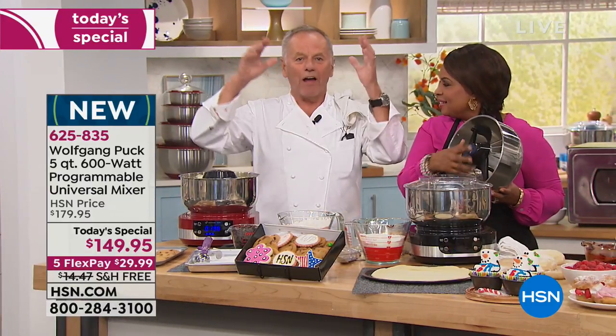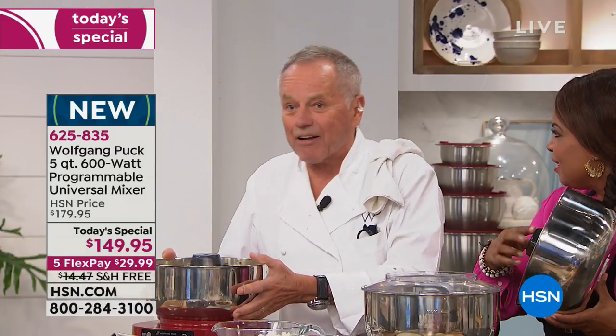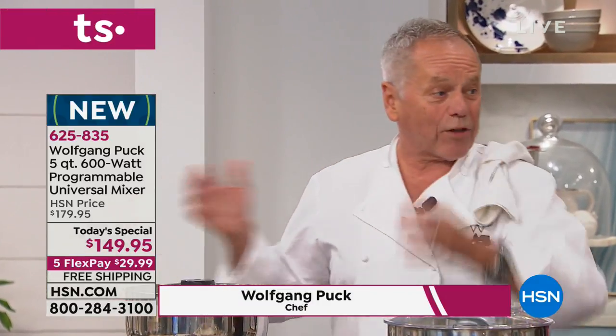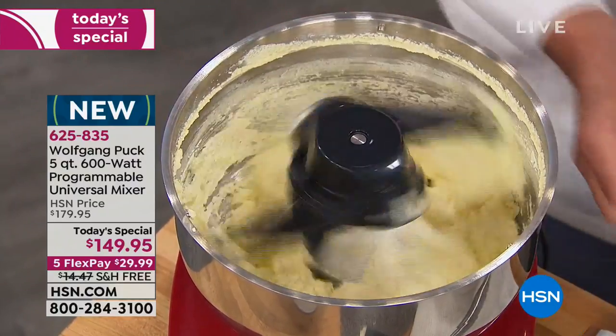We didn't have our regular stand mixer. We wanted a mixer with 600 watts of power, which is amazing — more than any stand mixer that costs three or four times more than this one. When a mixer is like the traditional style, you try to get in there but you can't see what's going on at the bottom of the bowl. Now it is so easy.